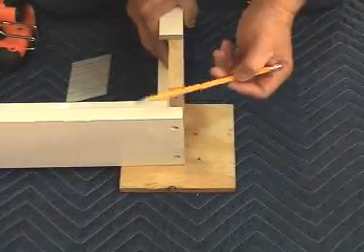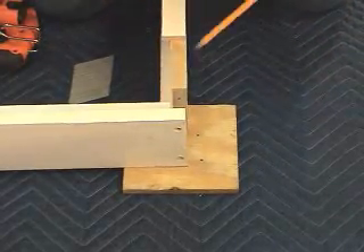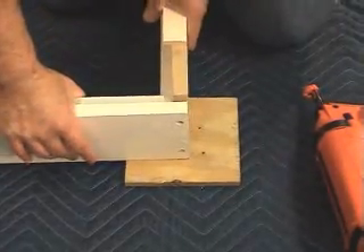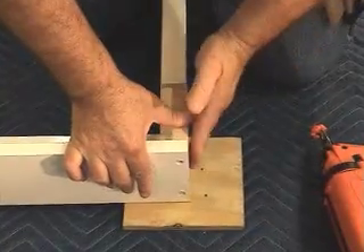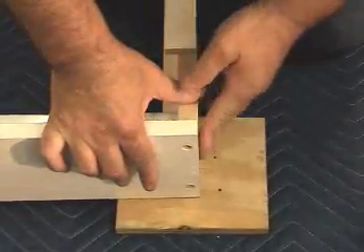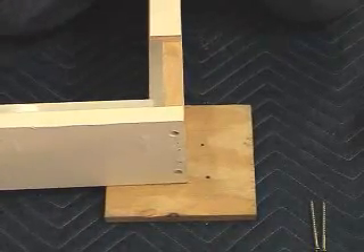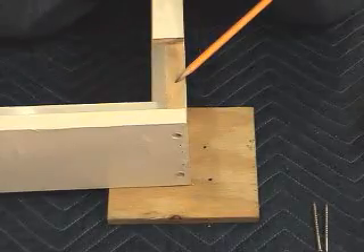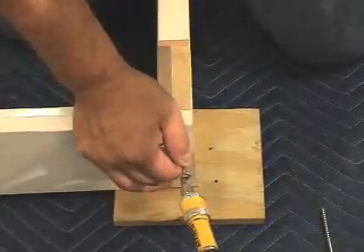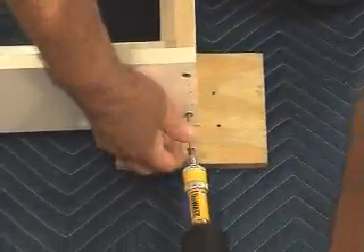Earlier, we showed you how to fasten the box-out header to the box-out leg by countersinking using a screw. Now we're going to be showing you how to fasten the box-out header to the box-out leg using a nail gun with two-and-a-half inch nails. We'll bring the box-out leg to the box-out header again, making sure that it's flush on the side and flush on the top. Three, maybe four nails are recommended. Now that you've seen both methods, Norman Shutters strongly suggest the use of the screw — countersinking and putting the screw in both top and bottom.